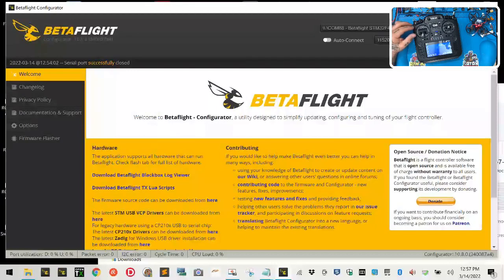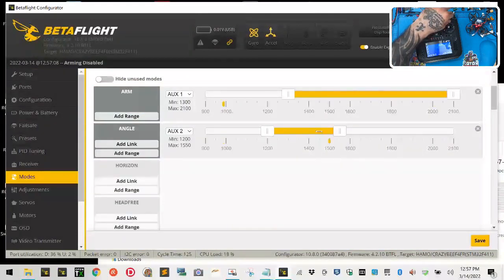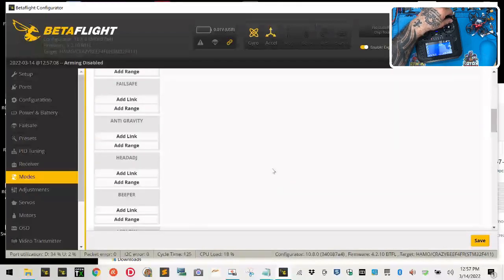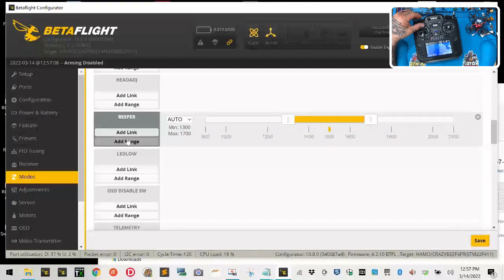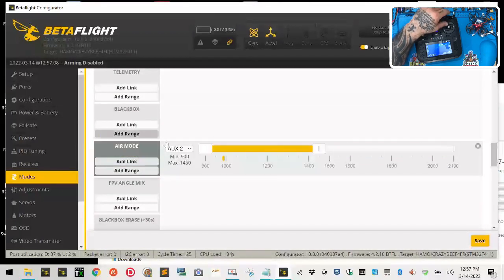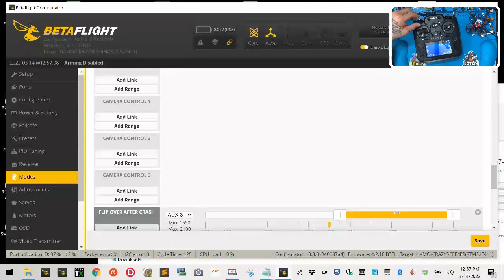So now when I plug this in I'm going to have the switches ready. I want him to be sure he understands. Let's head back and we're going to connect, then go to our modes. We see his ARM mode here. Angle mode is here. I'm going to move angle mode to the third position, horizon mode to the middle position, and failsafe all the way down. We'll do beeper mid range and failsafe range. And we're going to go to air mode and put air mode at the front.